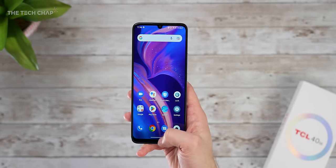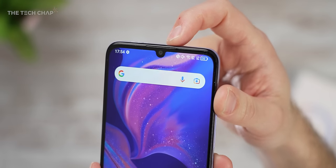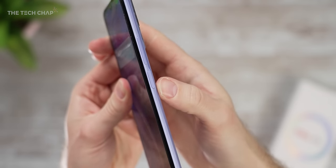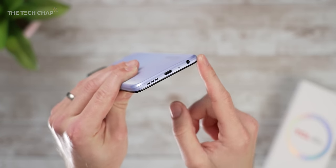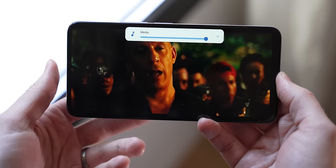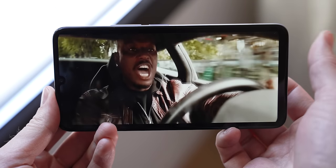The TCL 40SE boasts a huge 6.75-inch NextVision display — it's flat, which I know a lot of you prefer. There's a tiny teardrop notch up top housing the 8-megapixel selfie camera, which also supports face unlocking. On the right side, we have the power button doubling as a side fingerprint reader, as well as the volume rocker, and microSD on the left. On the bottom, we have the USB-C port, one speaker, the other on top, and of course that 3.5mm headphone jack. Shoutout to the speakers — not only is it a stereo setup, but the top and bottom speakers are identical, which is very rare and much better for videos, games, and music.